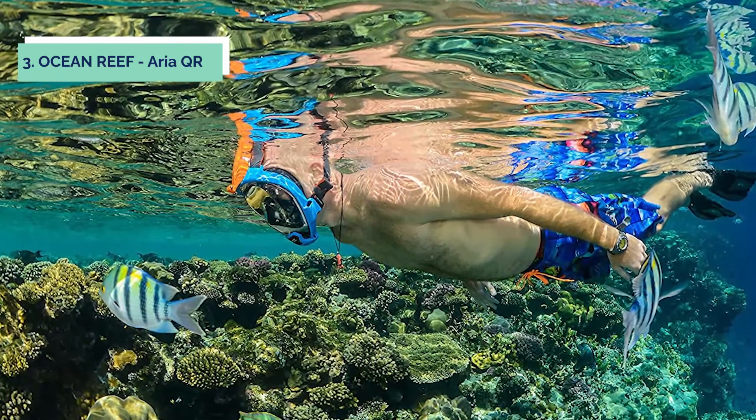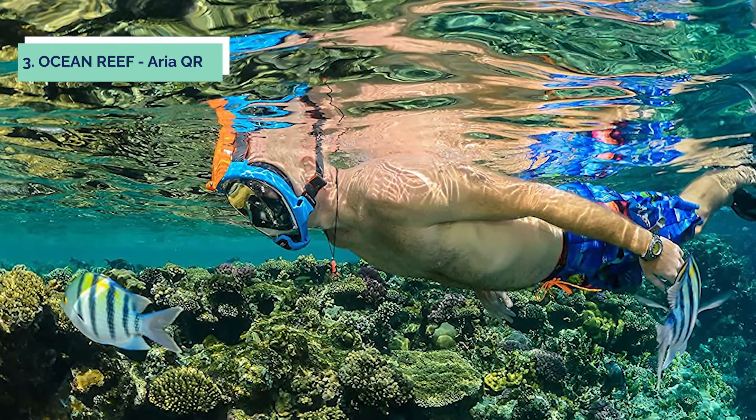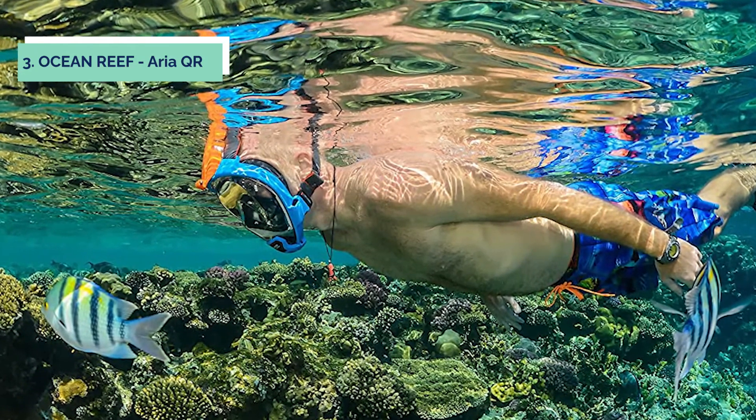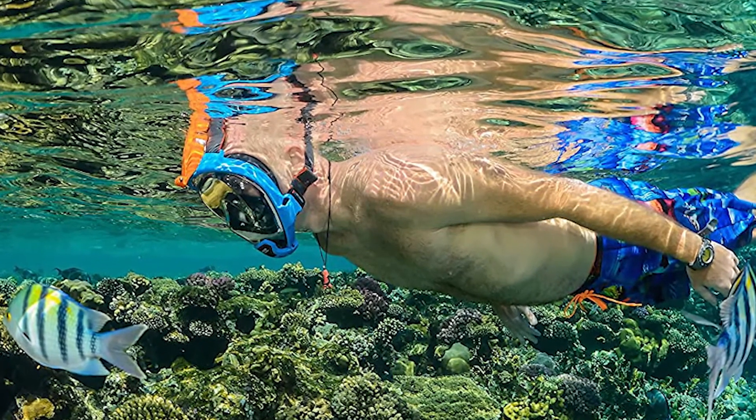The Scuba Pro Hydros Pro Snorkel is a lightweight and streamlined snorkel that allows divers to breathe naturally and easily through their nose while breathing underwater, which is ideal for freediving and breath-hold diving.